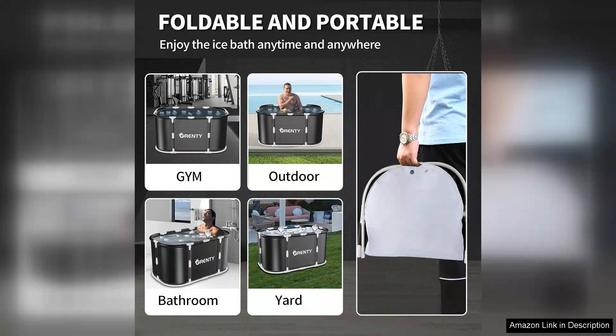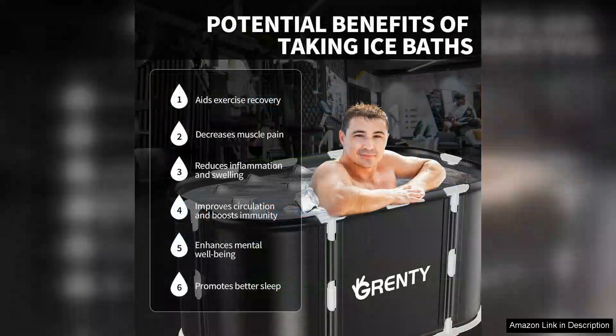However, it's worth noting that while the size is a major advantage, it does require a fair amount of water and ice, which could be a consideration for those with limited resources. Additionally, some users might find the setup process a bit cumbersome initially, but the benefits far outweigh any minor inconveniences.